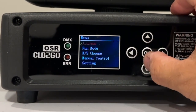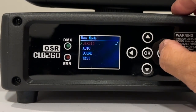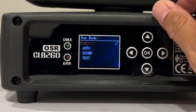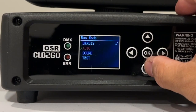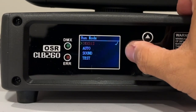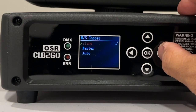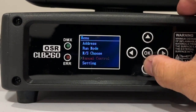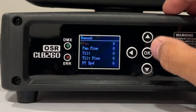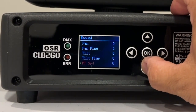Run mode — right now it's in DMX 512, and you can put it in auto, sound, or test mode. Master/slave — right now it is in slave, or you can put it in auto. Here's where you can take manual control: fine pan, fine tilt, and you can adjust whether you want the pan or tilt inverted, so you can go through your full menu here.